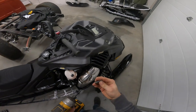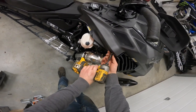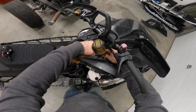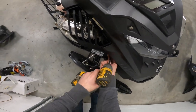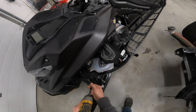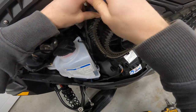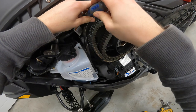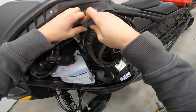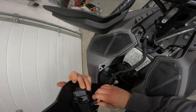It's just a T25 to get your hood off. Then just a flat screwdriver to do your air box, and two T15s here — your cluster comes out.